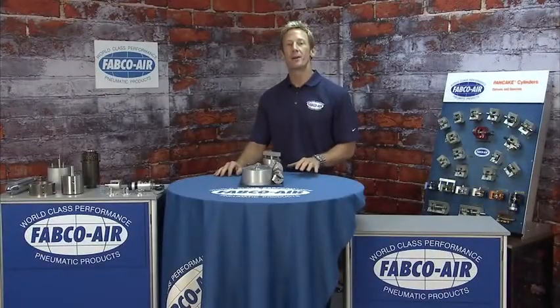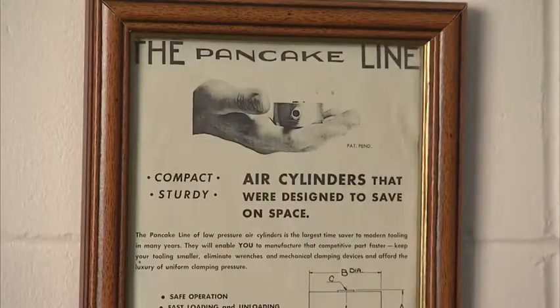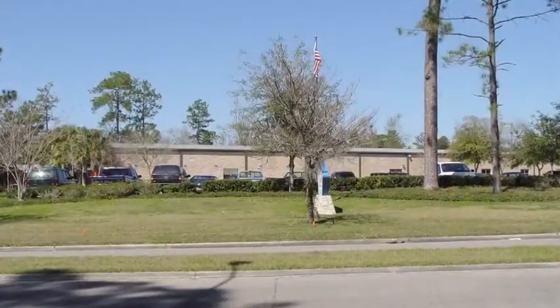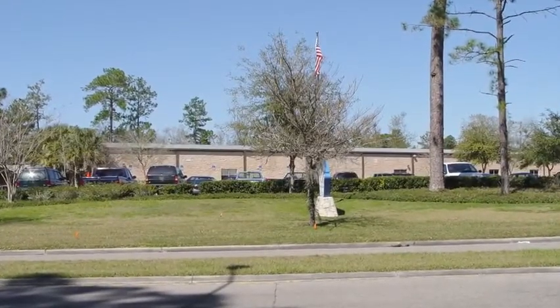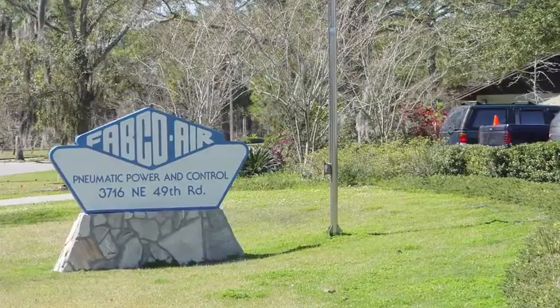Hi, I'm Bruno Massel. I'm here at Fabco Air in Gainesville, Florida. Fabco Air was founded in 1958, and today their 61,000 square foot facility houses manufacturing, engineering, and assembly. It's also home to more than 80 employees with an average time of service of 24 years.